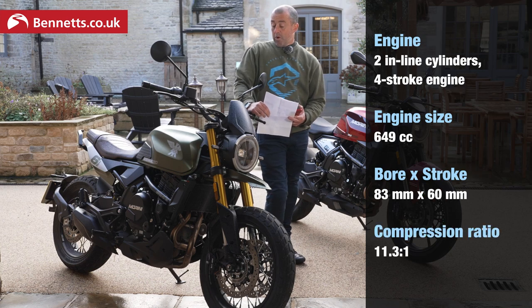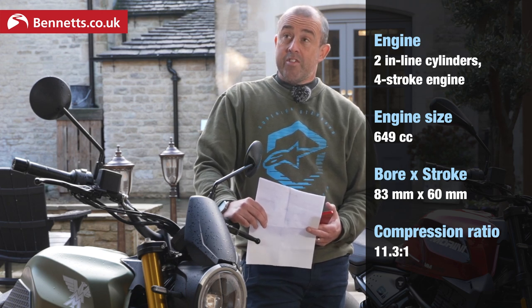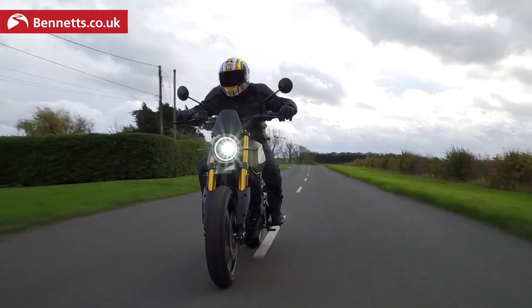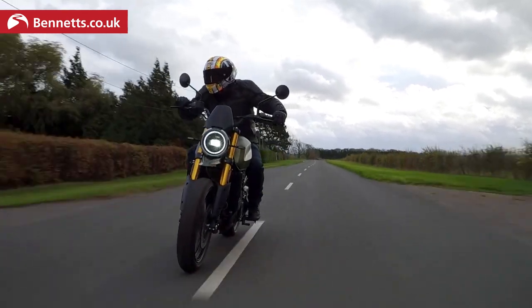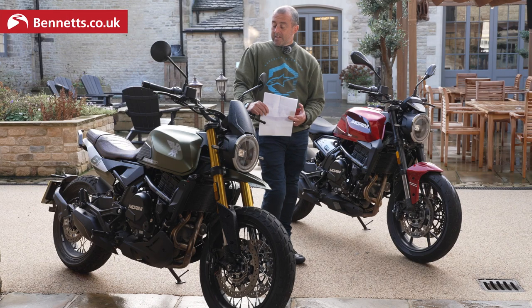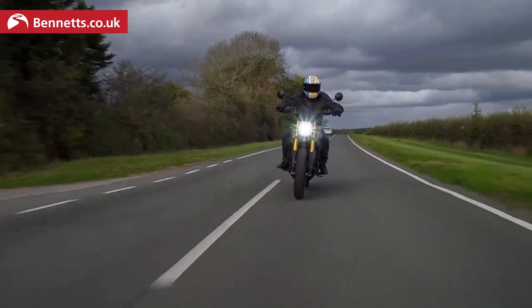The CF-650 watercooled parallel twin is essentially a copy of the Kawasaki ER6, which was made around 2006. So essentially we have Italian design and flair with a proven parallel twin Kawasaki-ish engine, in the middle of England. I think we've got that right.